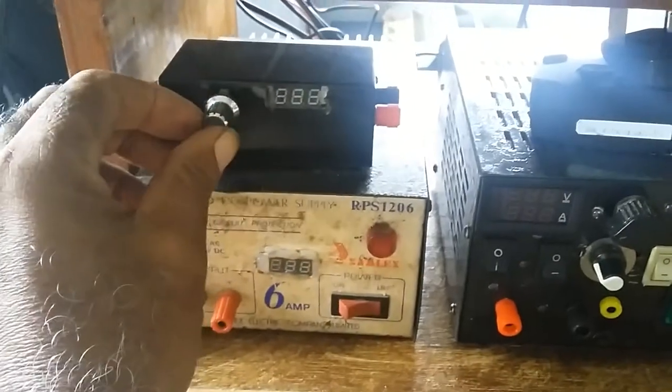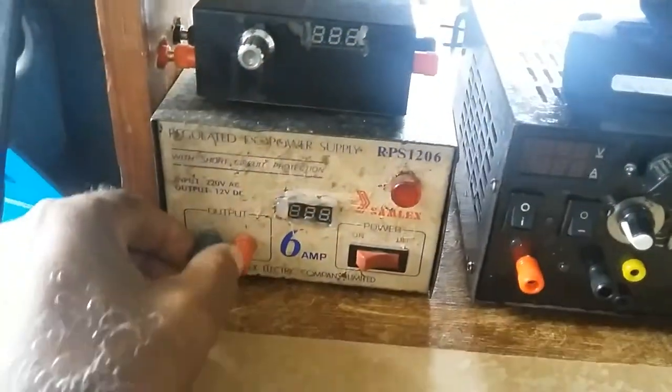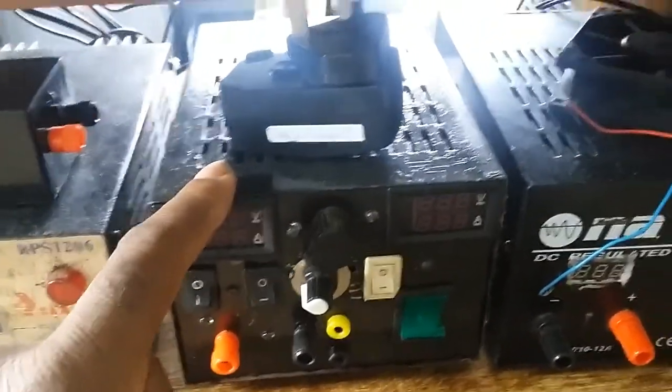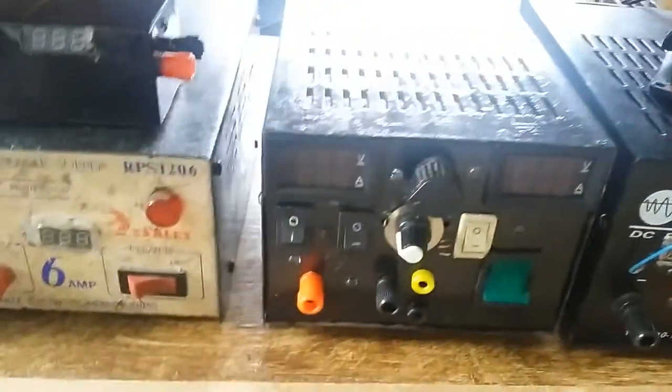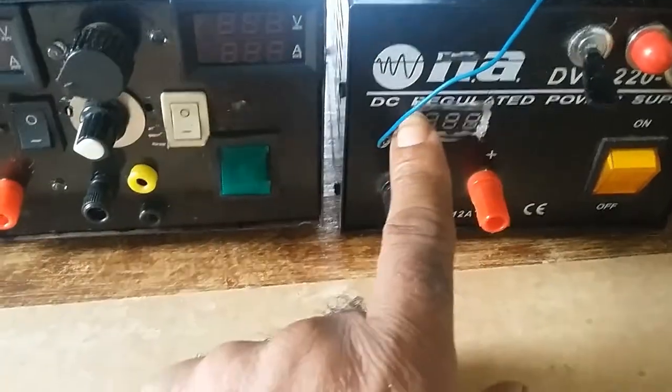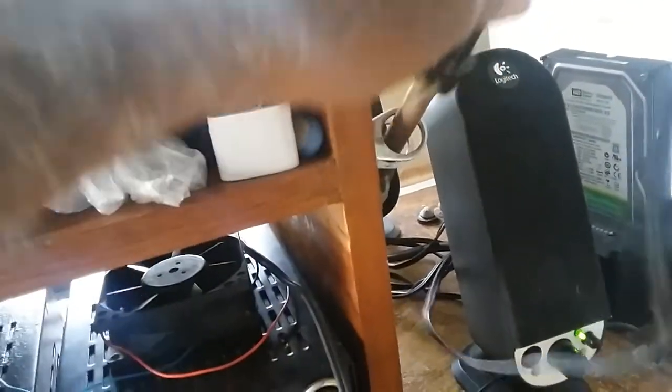These are some projects I worked on, which I'm going to go into detail in another video. This is my benchtop power supply. This is a regulator — I put a digital amp meter onto it. And this is a 12-volt soldering iron.